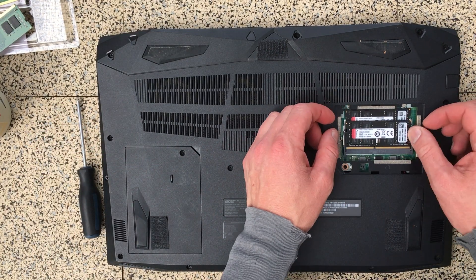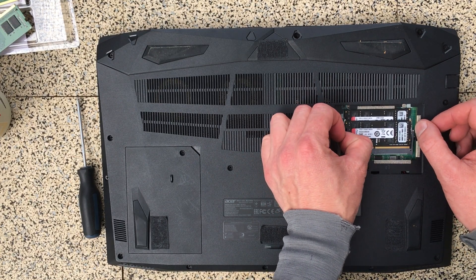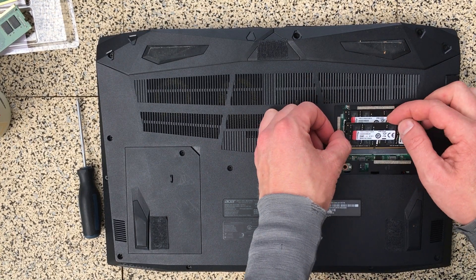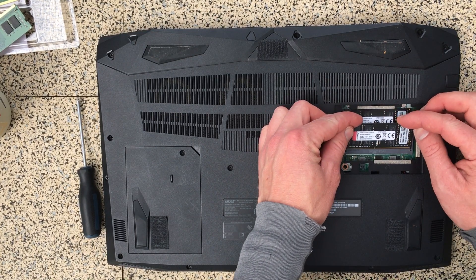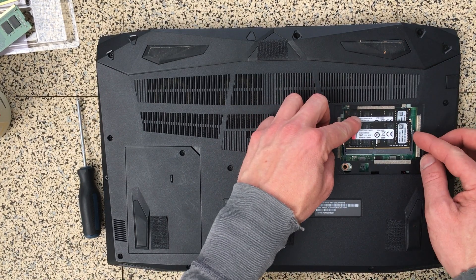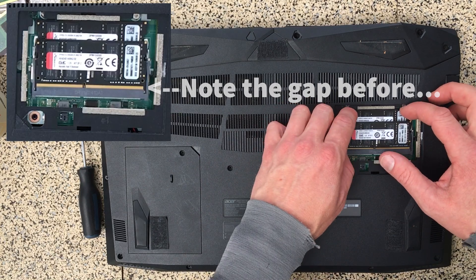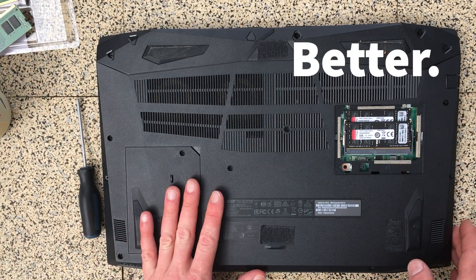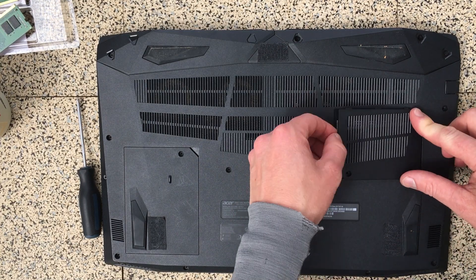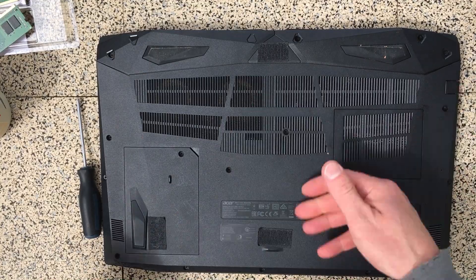I was a little bit worried about this top one just because it didn't quite feel like it sat quite right. I'm going to put the screws all the way in this time — maybe I was jumping the gun.